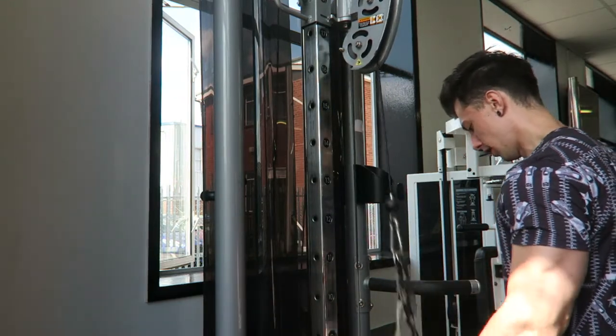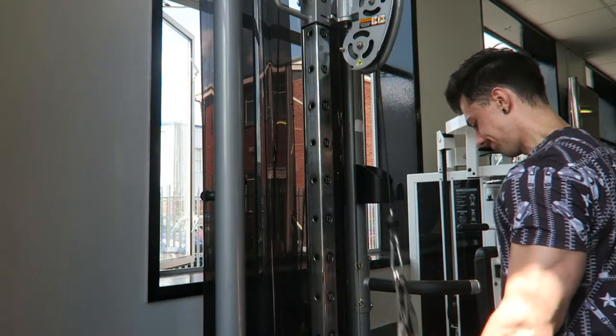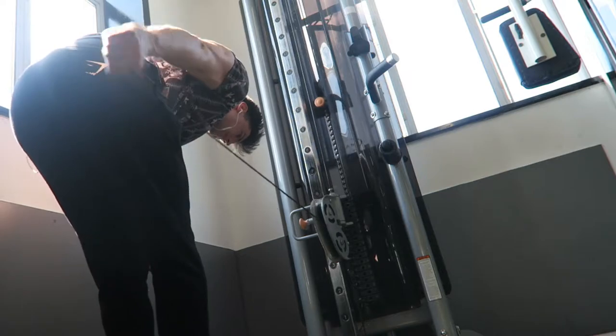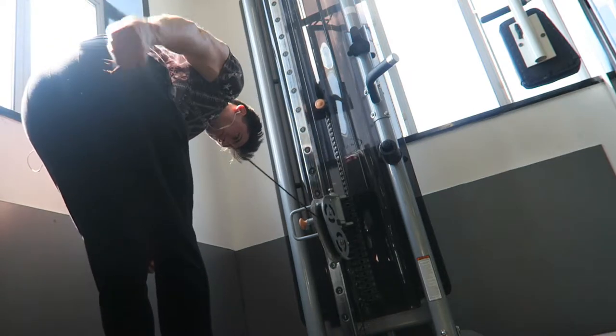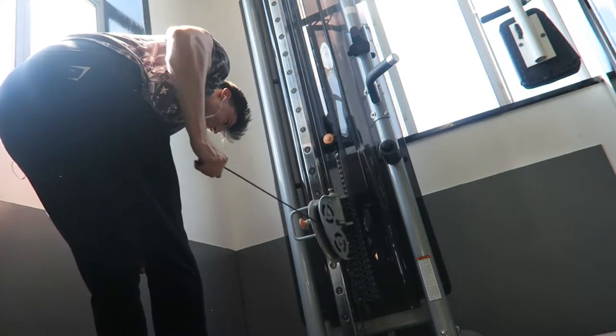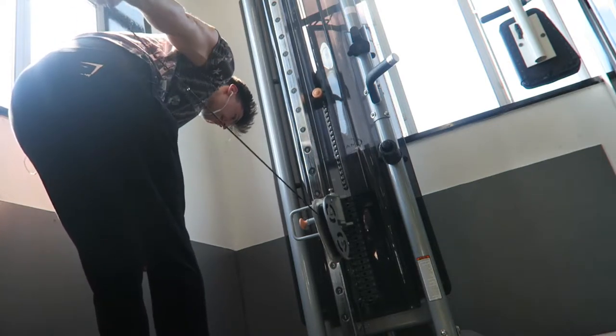Moving on to tricep extension, single arm. I am pigeon-necking a bit, not quite sure why. But we managed to up the weight and get the reps off. This is actually my least favourite tricep exercise of the entire plan because it irritates my shoulders so much — I was thinking about substituting it out but we'll leave it in for this six weeks and try to control the form better. In contrast, this next one is actually one of my favourite exercises — you get a real good squeeze and it really stimulates the tricep.